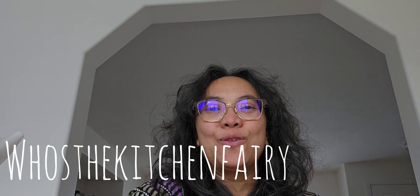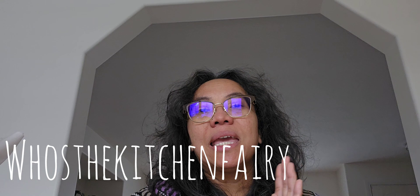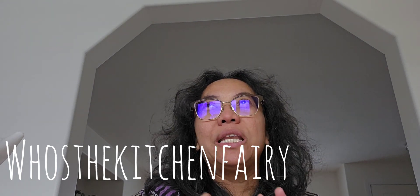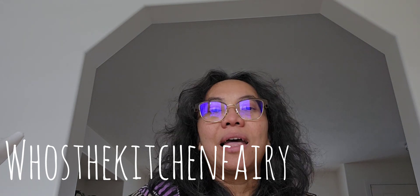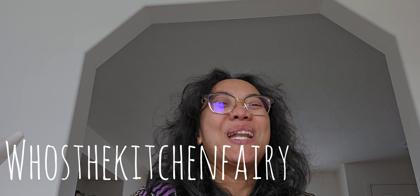Hi guys, how's it going? This is Sticky Chung Ferry with another recipe vlog for indorespe.com. For today's recipe, it is from Hungary — it is called palacinta, which is rolled crepes. We normally fill it with chocolate mixed powder, Nutella, or jam, but you can fill it with anything you like. Check out the full video and I'll see you again, bye.